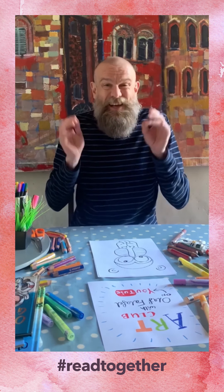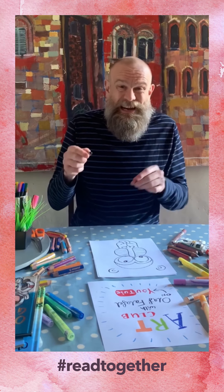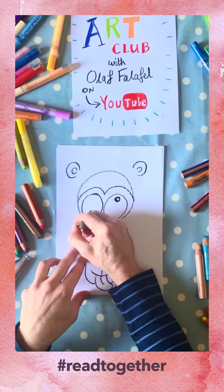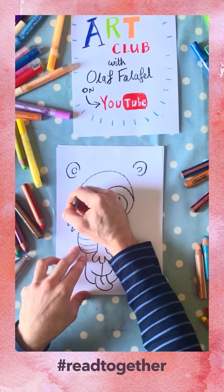The reason I leave that gap is because when we do the hair it looks like the ears will be sticking out through the hair, and it makes the hair look extra spiky and extra bushy. Now I do the hair spiky — it's a bit like a lion's mane and it goes like this all the way around.